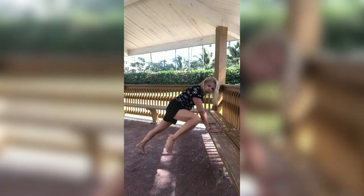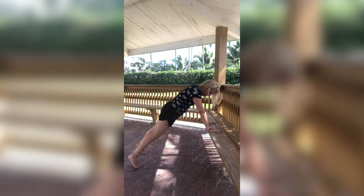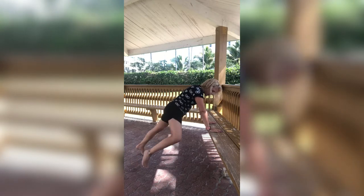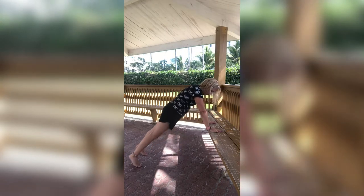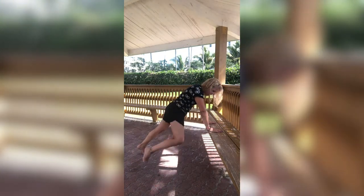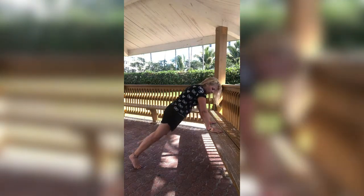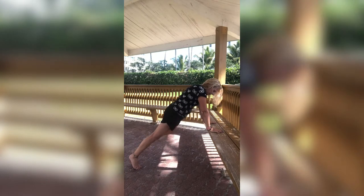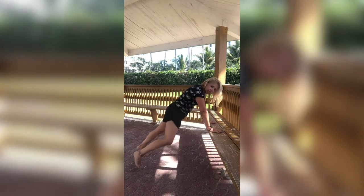Now what I'm going to have you do is bring that knee out to the side and then right back down, alternating sides. Out to that side, bring it right back down. Out to the other side, bring it right back down — side to side. Salty ocean water hair! Bringing it out. Great job guys.